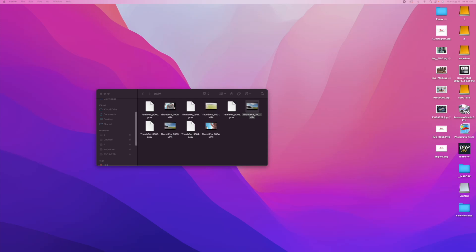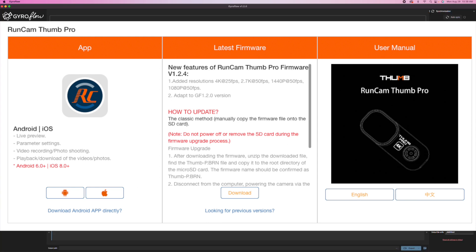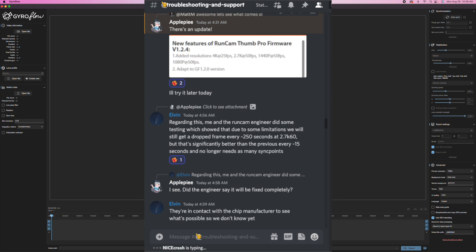I got out to test the new firmware on the RunCam Thumb and the new GyroFlow version 1.20. The devs said this morning that they were able to get better quality stabilization when working with RunCam. RunCam released a new firmware that's supposed to reduce the amount of frame drops from about every 15 seconds to about every 250 seconds — that's a huge improvement.